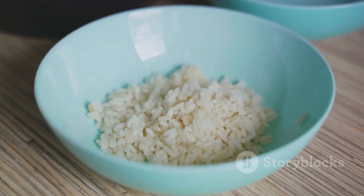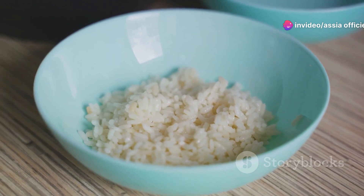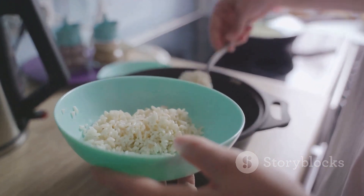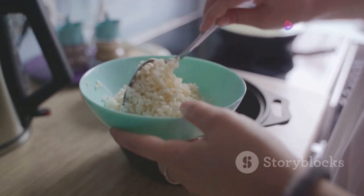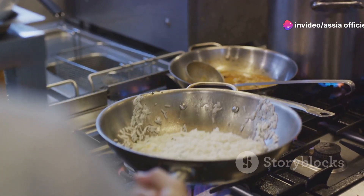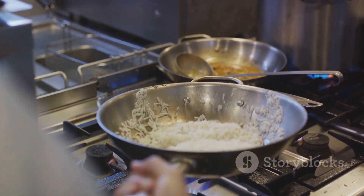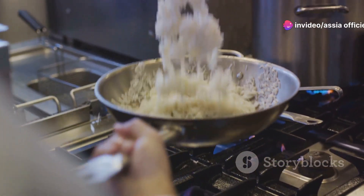Now that the rice is washed, it's time to let it dry — a crucial step often overlooked. By allowing the rice to dry, we ensure each grain can absorb the flavorful broth we'll be cooking it in, rather than being waterlogged from the start. Simply spread the rice out on a clean kitchen towel or a large baking sheet and let it air dry for about 10 to 15 minutes. While the rice is drying, check on your chicken and get ready for the next steps. Remember, patience is a virtue in cooking, and it's these little steps that elevate a dish from good to great.